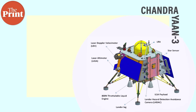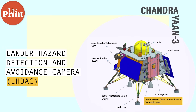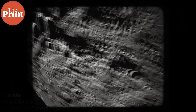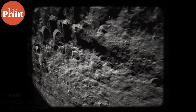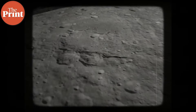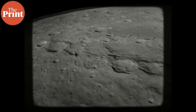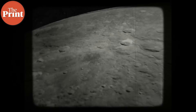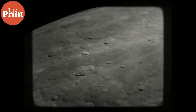Apart from the scientific payloads, the lander also carries a camera called the Lander Hazard Detection and Avoidance Camera, or LHDAC. This camera will be used to identify a safe location for landing, preventing the craft from ending up unintentionally inside craters or on slopes. The camera is very useful for selecting a landing destination, and it has already captured images of the lunar surface which ISRO has released and tweeted.